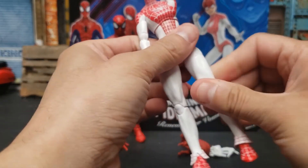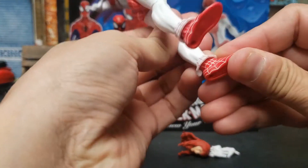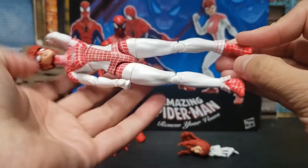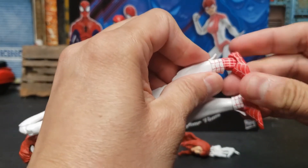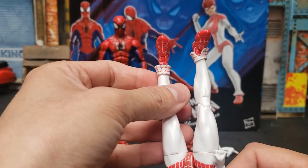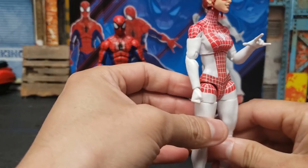And swivel on the thighs, double jointed knees — you can see that there. And the feet don't really move a lot up and down because of the cuff here, though you could move it up because it does move. You can take it apart or take it off, and then you will have more movement. It is a little stiff because I just took them out of the box — I'd have to warm them up, and I usually do that with hot water. So there it is — Spinnerette — and she is awesome.